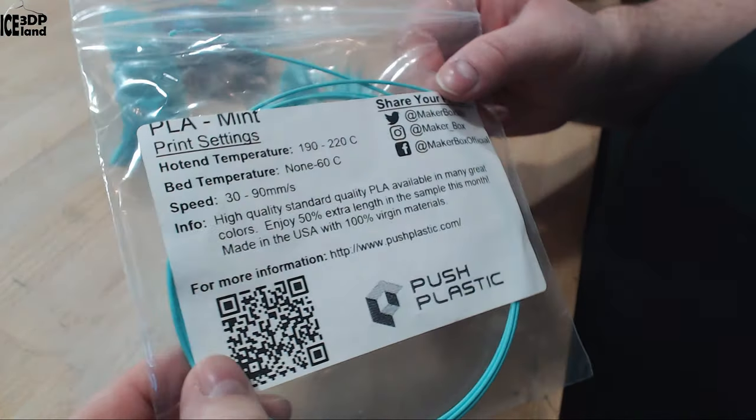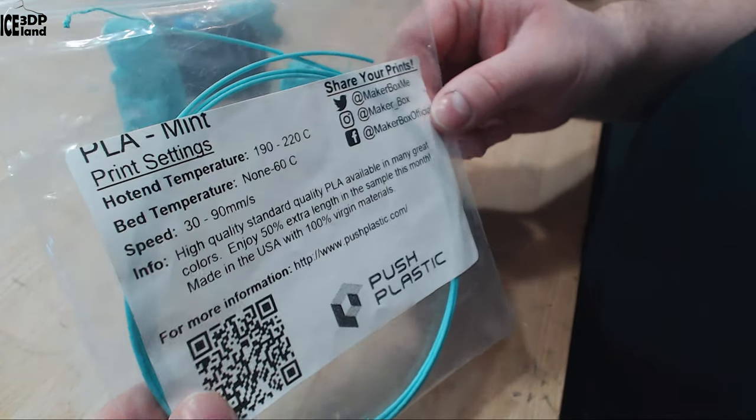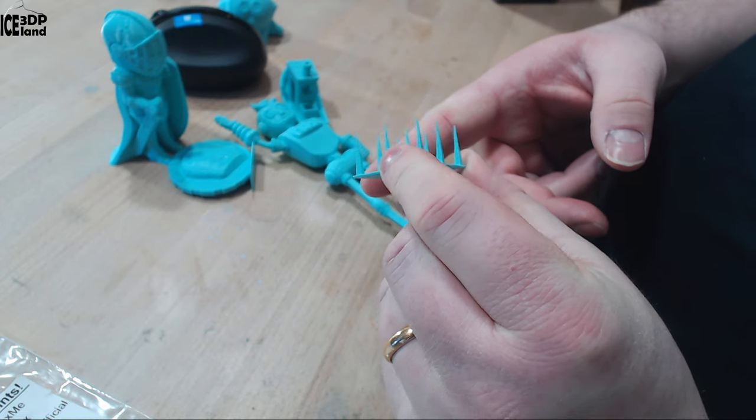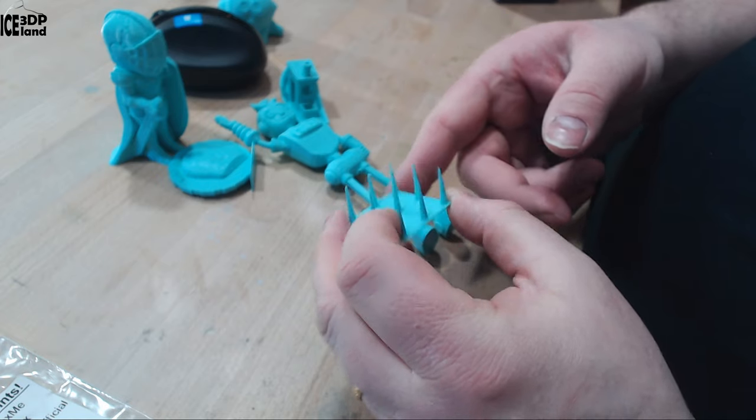I printed out several things — quite a lot actually, because this was a little bit more filament. First I did a stringing test and this was coming out excellent — absolutely no stringing and really good print quality.